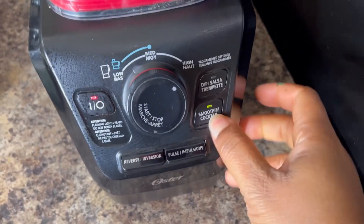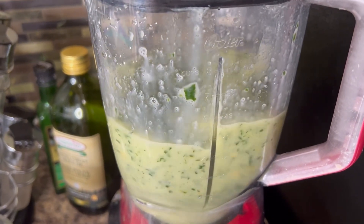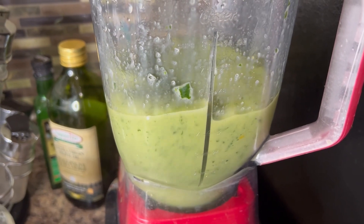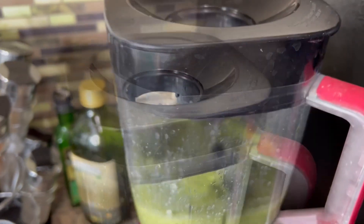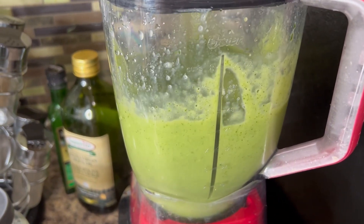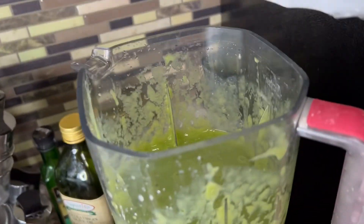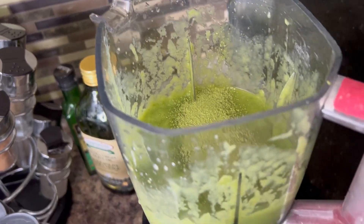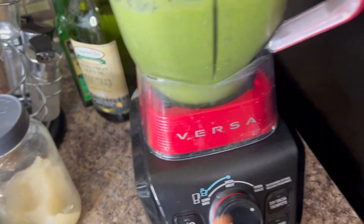We're gonna blend it now — putting the power on. [blending] All right, with this one I'm gonna switch it up a little bit and add my maca latte powder — about half to a teaspoon, depending on the amount you want to make. We're gonna blend a little bit more. I'll come back with more recipes using my maca latte.